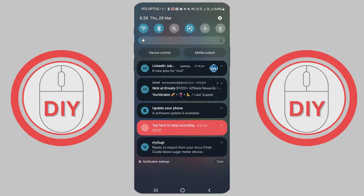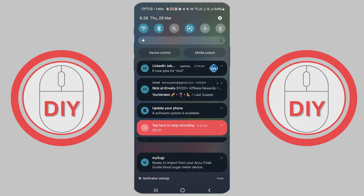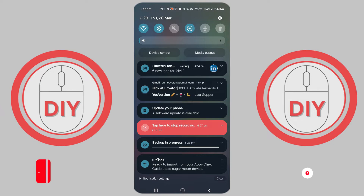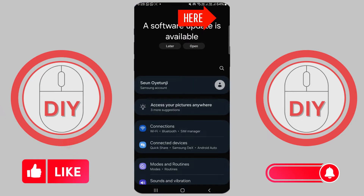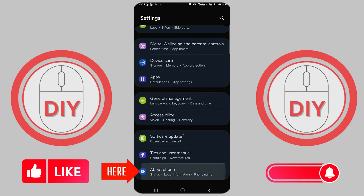Now, go to your phone settings. Look for the settings app on your home screen or in your app drawer. It's the one that looks like a gear or some sliders. Open settings and scroll until you see 'About Phone' — tap on that.